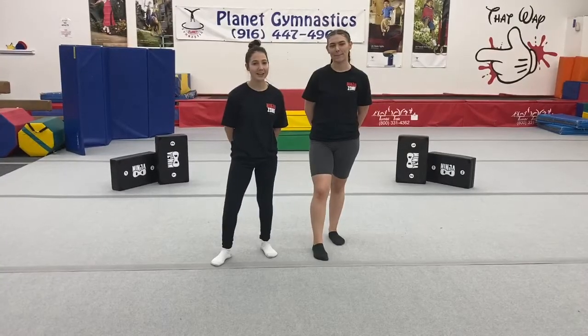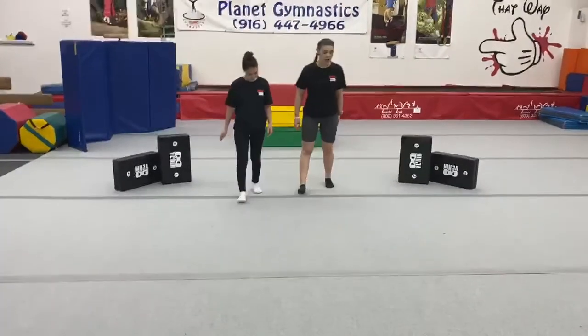Hey ninjas, this week's skills are front kicks and side kicks. So go ahead and find a safe place in your home with plenty of room for you to move, or outside if it's a nice day — you can practice on the grass or in a safe area in your backyard. Alright guys, let's go ahead and get started.